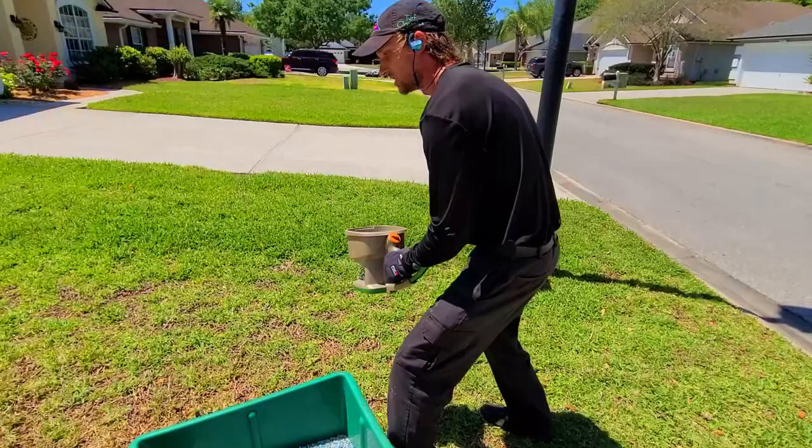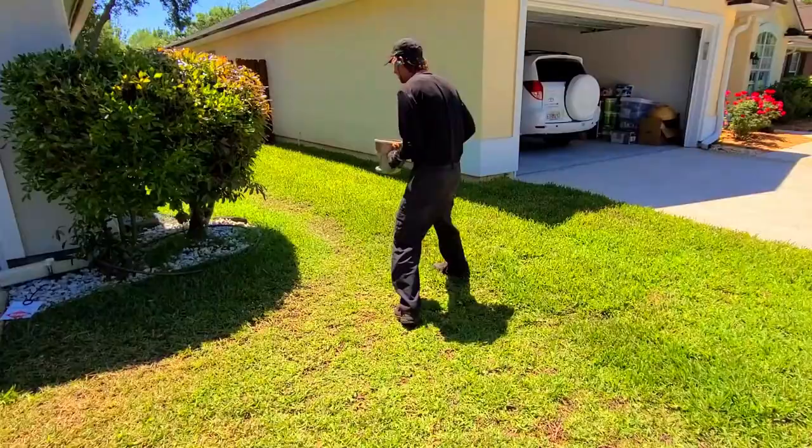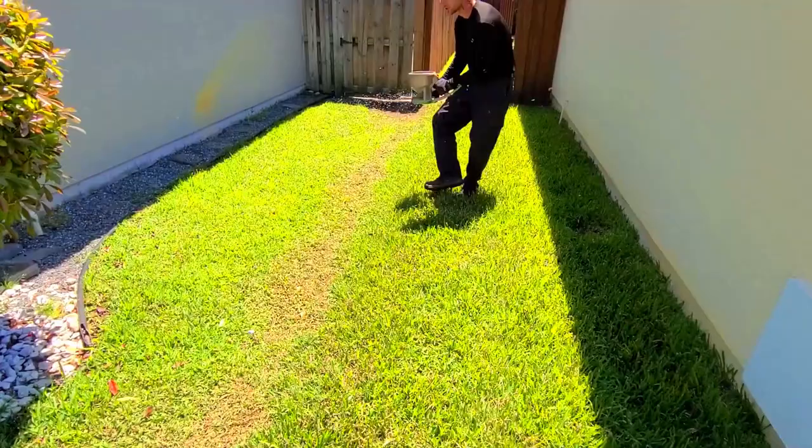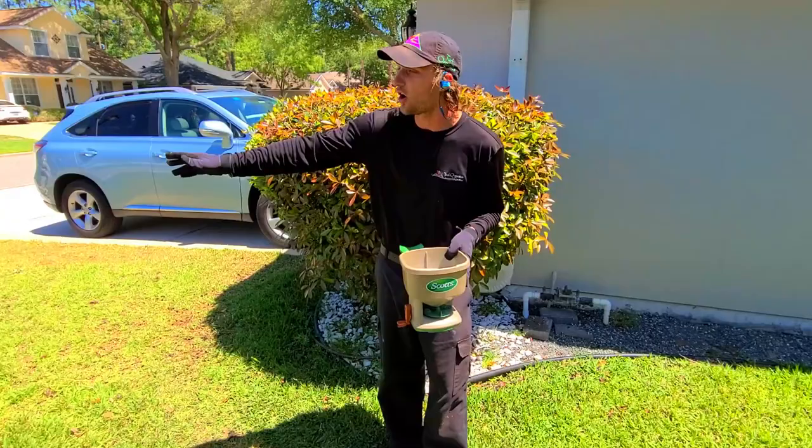I'm going to walk along and make sure I'm getting coverage everywhere. You can see where it's stopping — I'm right on the edge of the driveway, getting a little bit on there, but that's okay. I'm going to stop, come around to this side. You can spin it lighter, then do a nice little sideways crab walk. Fertilize all in, back, and boom — that covered the whole side with a very even application because you can watch it being spread out.